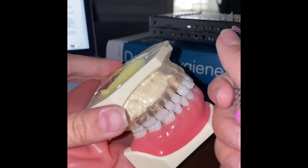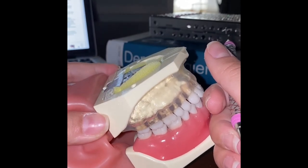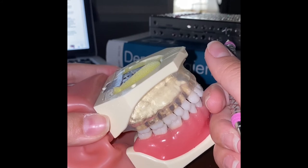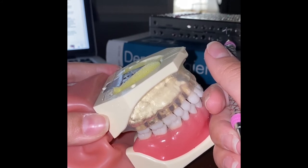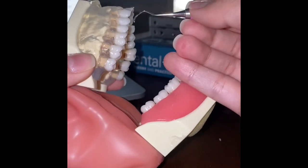For posterior teeth, we begin at the most distal tooth and work forward. We begin at the distal line angle and instrument until fully interproximal. We remove the instrument, return to the distal line angle, and work mesially with the working end pointed mesially. I'll show this now on teeth 3 and 4.